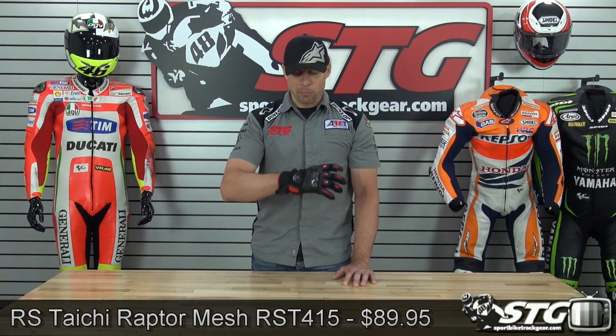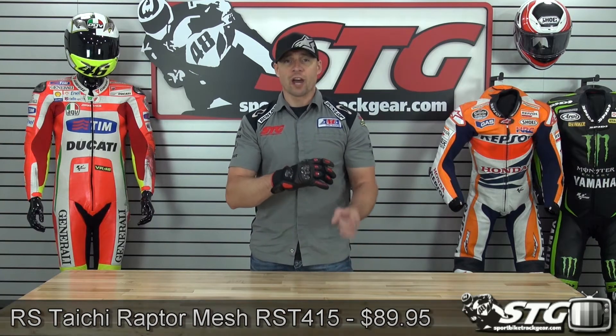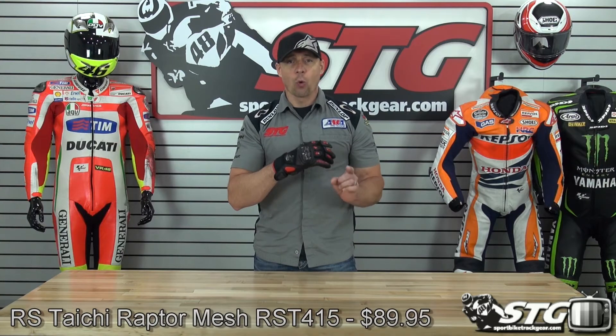They are available in the black-red that you see here, all black, blue, red, as well as white. Retail price is $89.95.